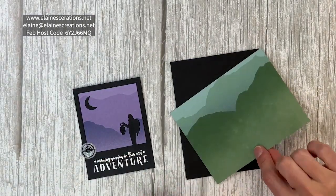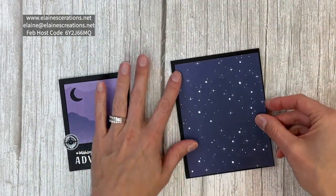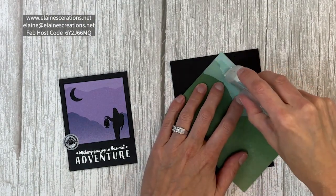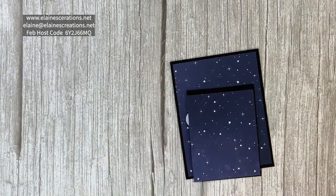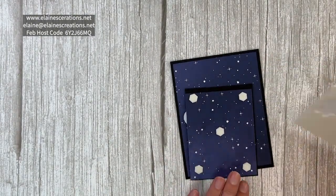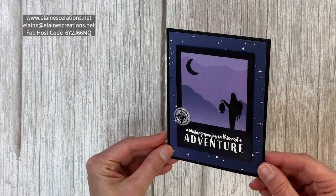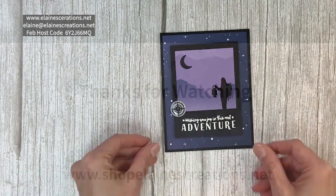I'm using the other side of this paper — one side is purple and the other side is green, but this side has all the nice stars on it. I'm just going to adhere this flat onto the card. And this is my Greatest Journey adventure card.